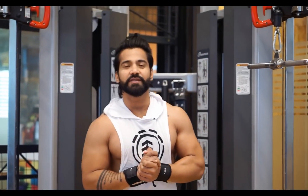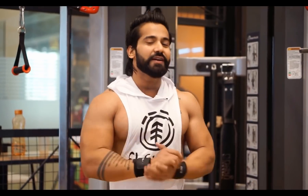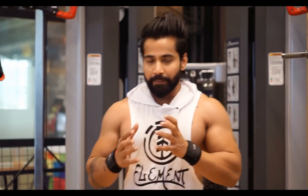Hey everybody, welcome back to my channel, Rajveer Fitness Series. This is me, Rajveer Shishodhya, and today we are going to do back. I hope you guys enjoyed the last workout — those who did it must have had a great time. So today we are going to do back.